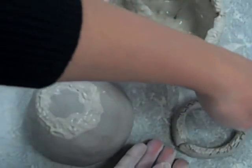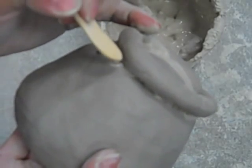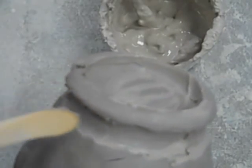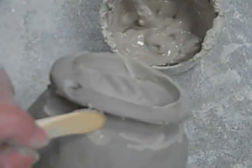Place your foot on your pinch pot over the slip and attach the foot securely using a wooden tool. Push the wooden tool into the coil and pull down onto your pinch pot. Smooth the surface and clean up any excess slip using the wooden tool.